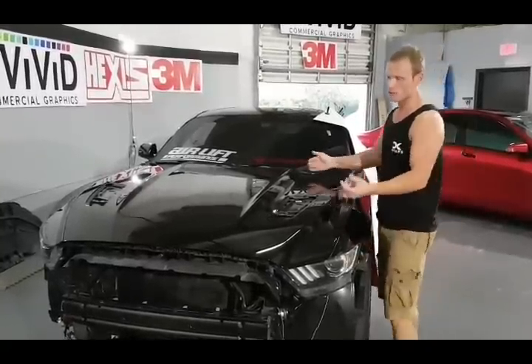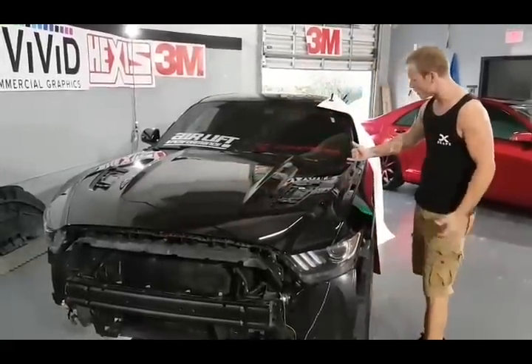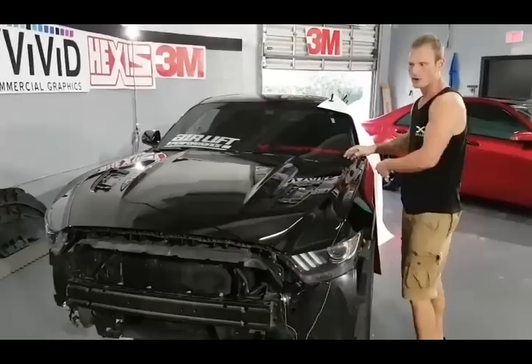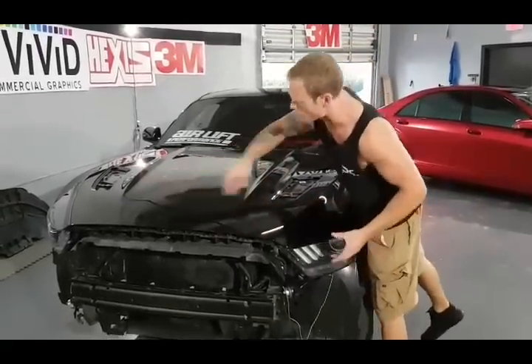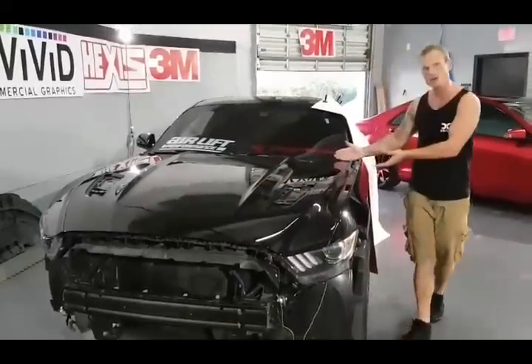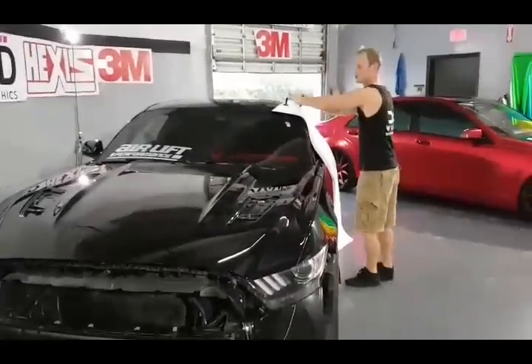Mainly what I'm going to do is position this film closest to the edge down here. It's going to come a little bit short up here, but there will be less stretching involved as opposed to having it short down here where I have to stretch the whole bottom piece. There's only a small corner over here that we'll have to gradually bring out a little bit further.